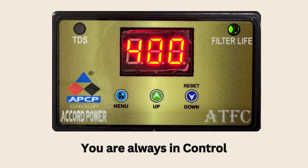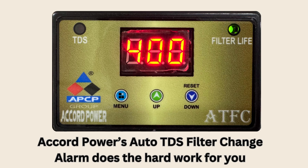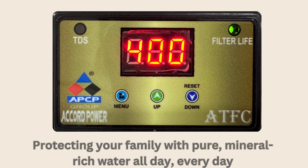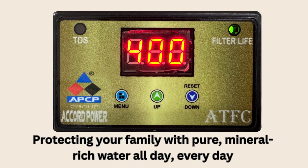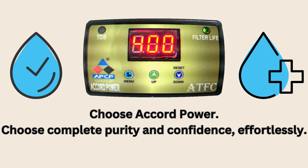Stay confident with every glass of water. Accord Power's Auto TDS Filter Change Alarm does the hard work for you, protecting your family with pure, mineral-rich water all day, every day. Choose Accord Power — choose complete purity and confidence, effortlessly.